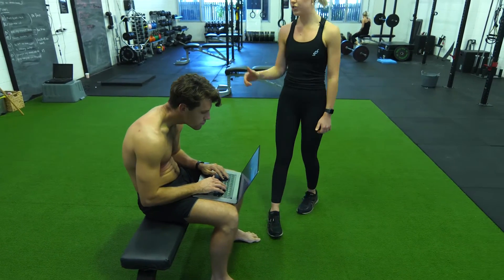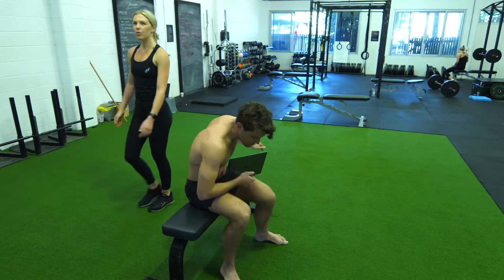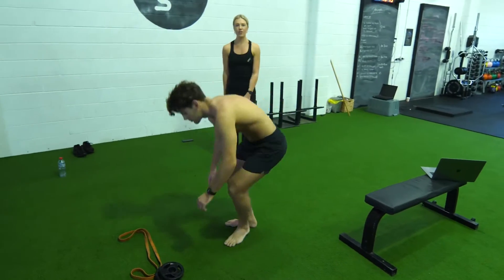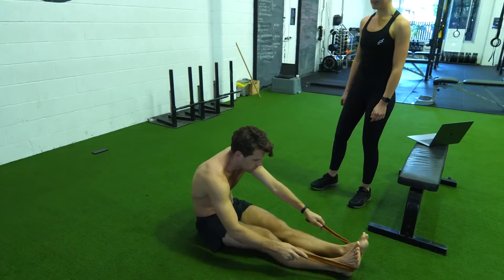So we're going to show you how to reduce these feelings of tightness. Kieran's going to pop on the floor and we're going to work to undo this — get your spine moving and get it nice and straight. You're going to grab a band, put it around your feet, and go for your seated flutters.